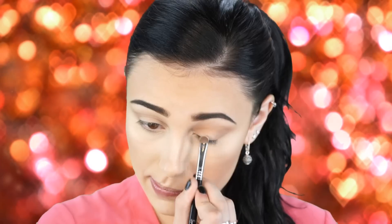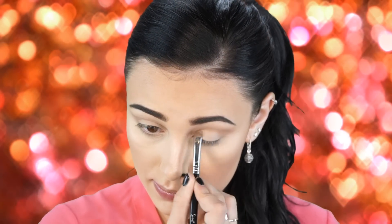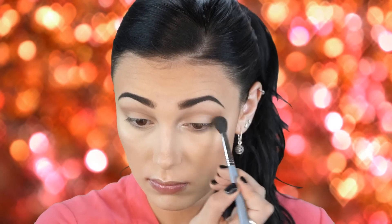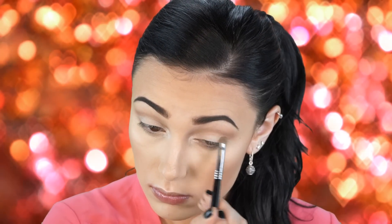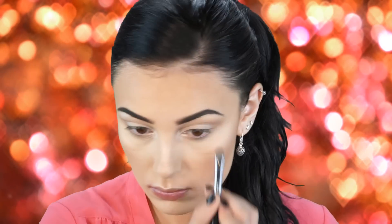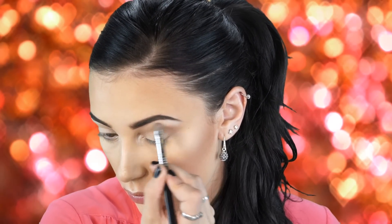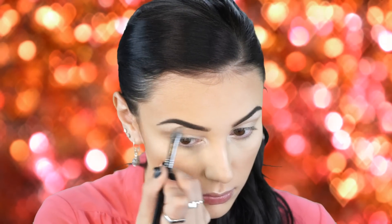Next I'm going in with MAC Shroom — a really nice white creamy shimmery shade. I apply this into the tear duct and all over the lid, then blend it out with a fluffy brush. I also apply Shroom to my brow bone to make everything pop and lift the brows. Make sure to drag the color down slightly so it's really diffused and subtle — you don't want it to look like a streak.